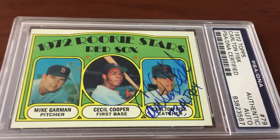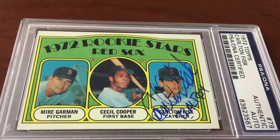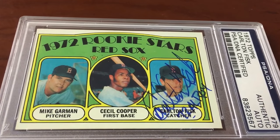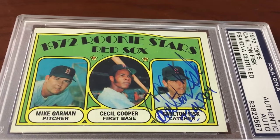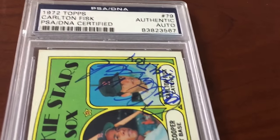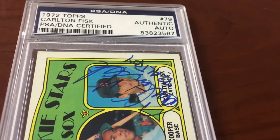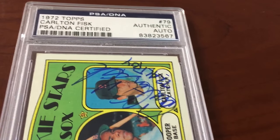Next card up that's gonna get graded — another PSA DNA rookie Hall of Famer authenticated card: Carlton Fisk. Check that out with the '73 AL Rookie of the Year inscription. Very, very nice card — sharp Carlton Fisk autograph. This one is the kind of card that, again, is borderline.